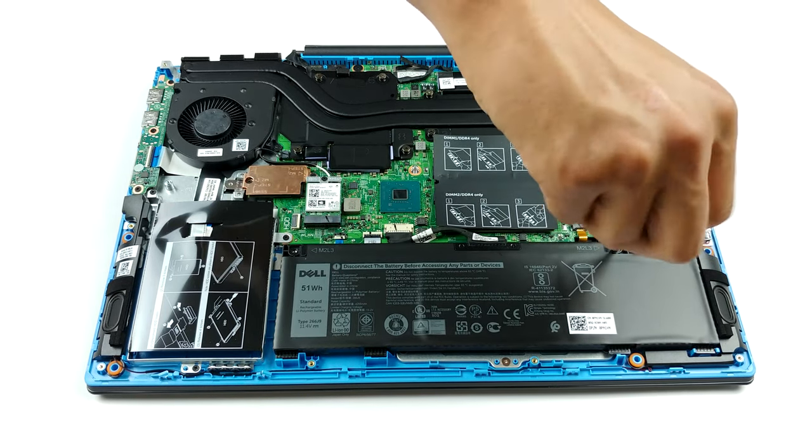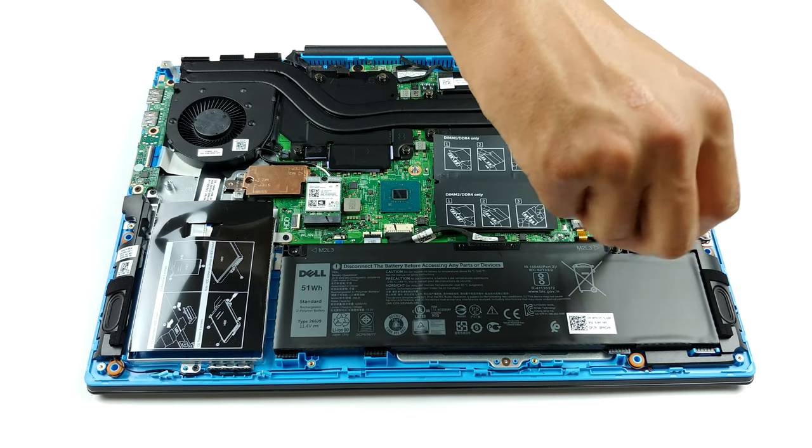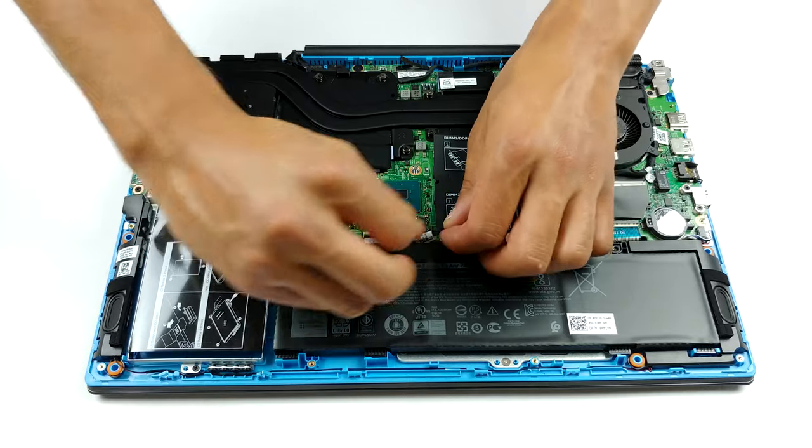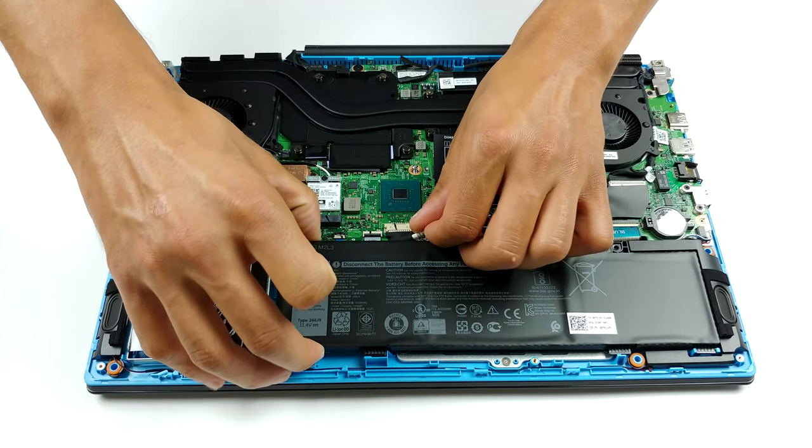Although Dell's official specs sheet shows that the maximum memory supported is 16GB of DDR4 in dual channel, we are pretty confident you can equip it with up to 32GB.